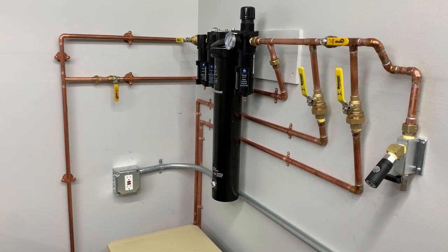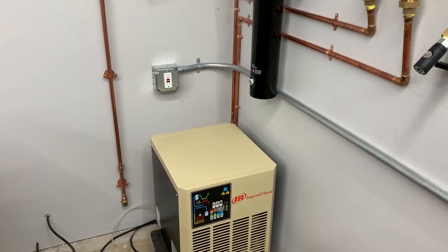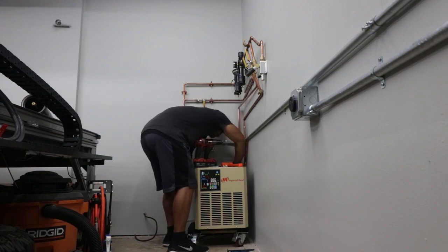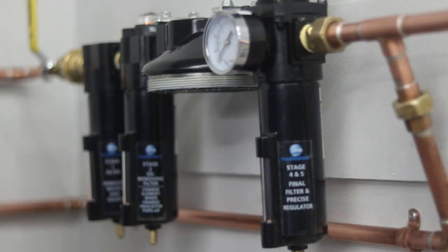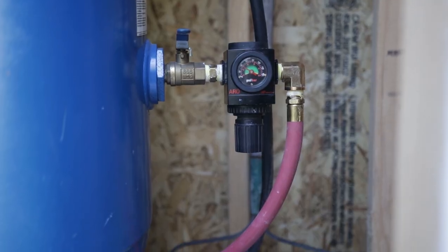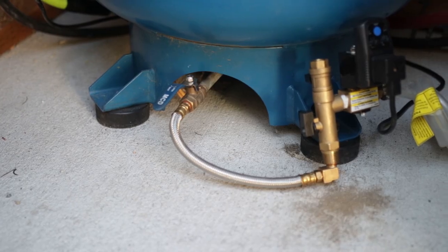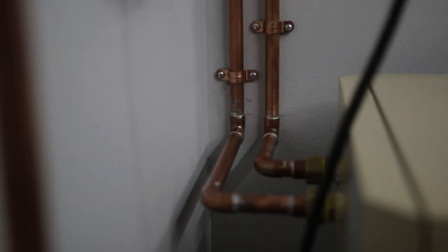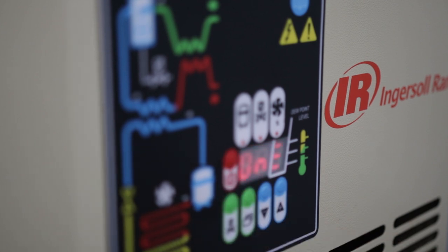Now with everything complete, let's take a look at the end result while I share my closing thoughts. The whole project took about three days on and off to complete. I spent about $900 for the refrigerant air dryer — these normally run about $1,600, but if you shop around you can find a good deal for under $1,000. The five-stage filter I bought on Amazon was under $400 at the time. Fittings, copper pipe, and tools were right around $300. So all in all, this complete system — everything after the air compressor — was right around $1,600. The great thing about this system compared to others is that it's very low maintenance and pretty much on autopilot.